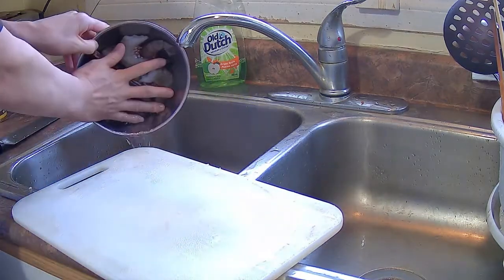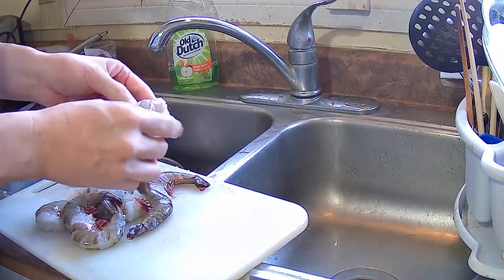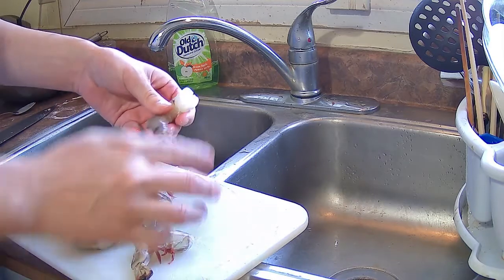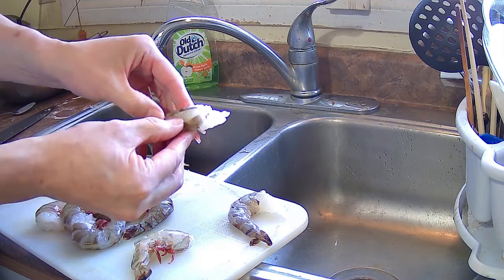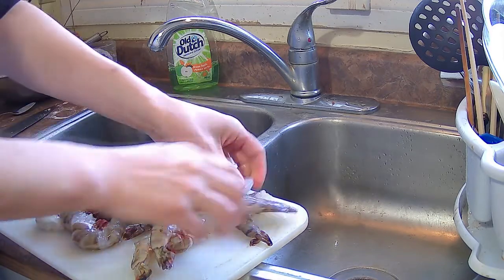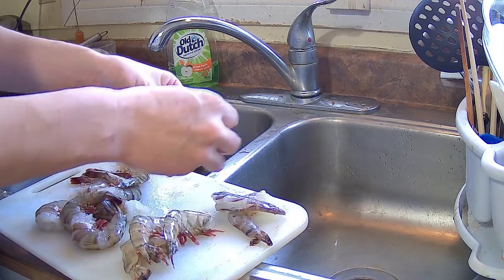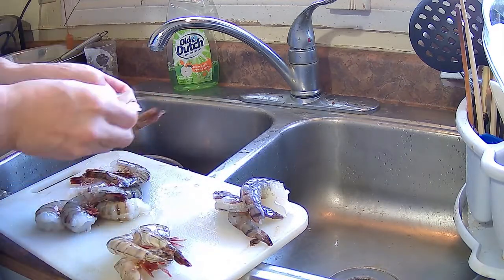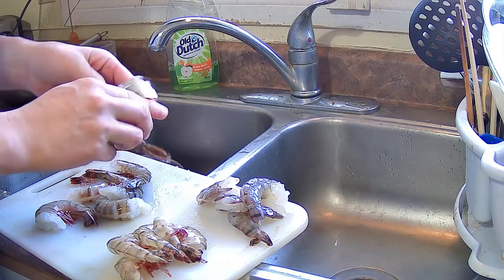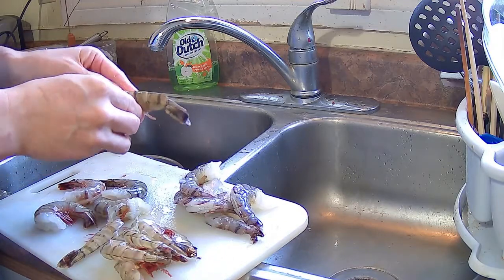I've got about 10 jumbo shrimp. A lot of times when you buy frozen shrimp, they're already deveined and all you have to do is shell them — just peel the shell off from where the devein cut is. If they're not deveined, make a slit down the back and rinse under tap water until the black vein comes out. For smaller shrimp you may not need to devein them, but on a large shrimp the vein — which is actually the digestive tract — can be unpleasant to eat.